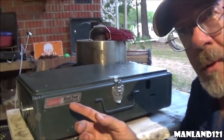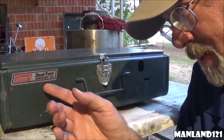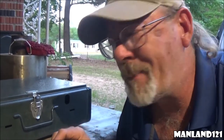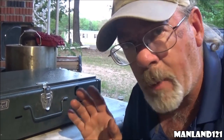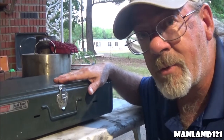We're working with the Coleman dual fuel camp stove, number 424. It uses unleaded gasoline along with white gas, which is nice. Now we're not going to get into arguments about using unleaded gasoline — that's not what this video is about. It's about how to clean this camp stove.